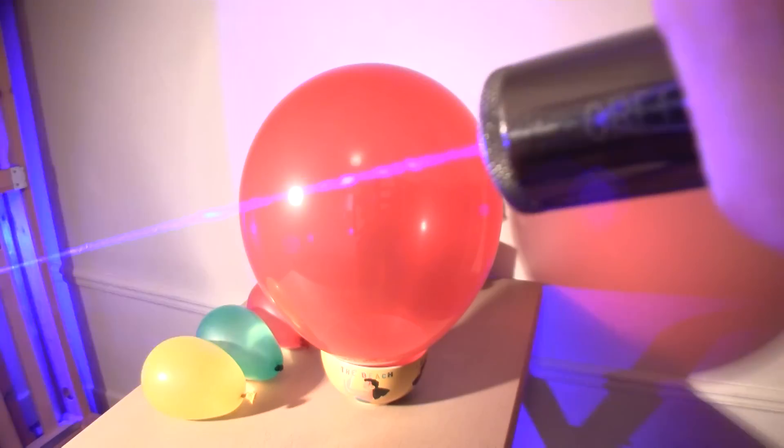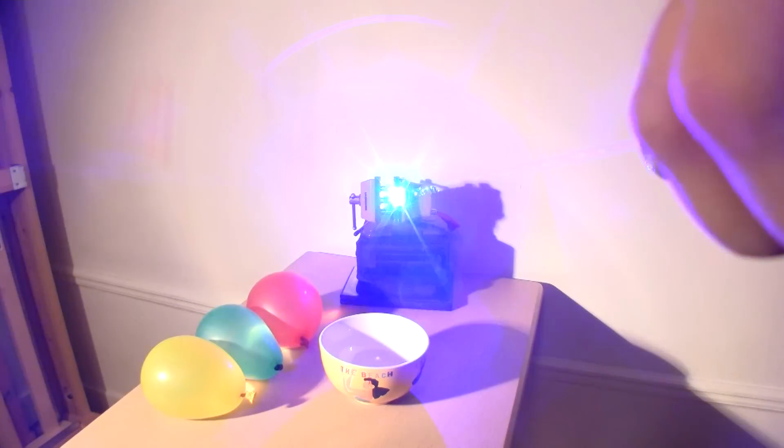Here's a brief fun laser light science demonstration. I will use this 1000 milliwatt custom blue laser placed in this vise.